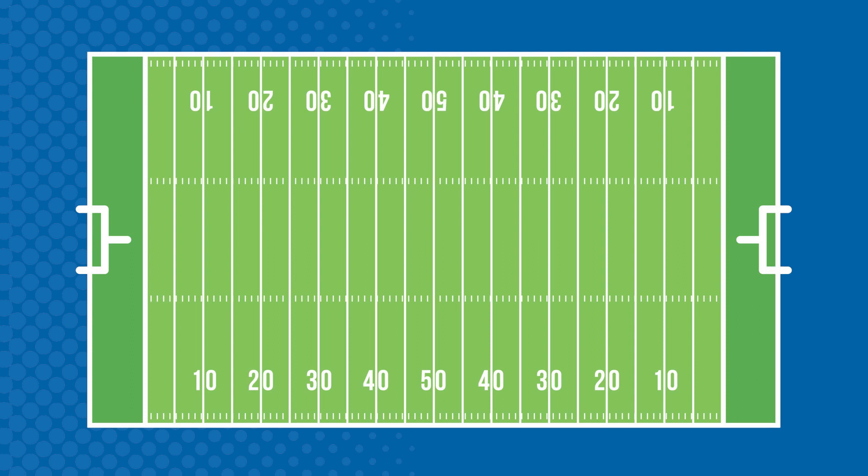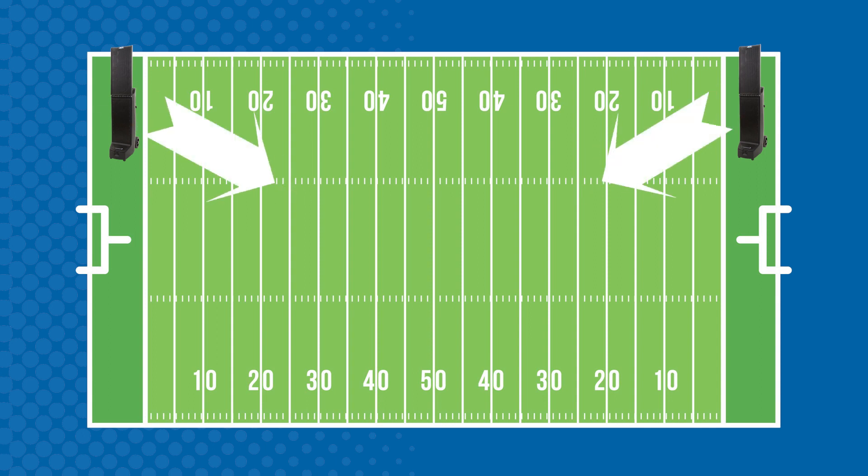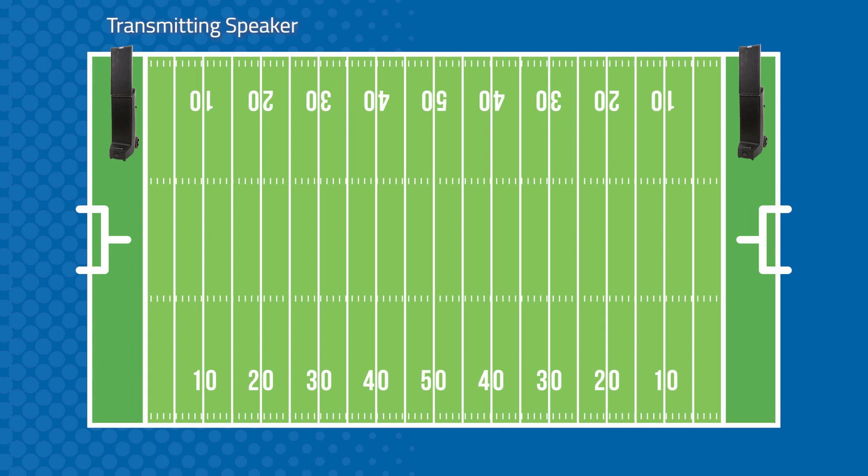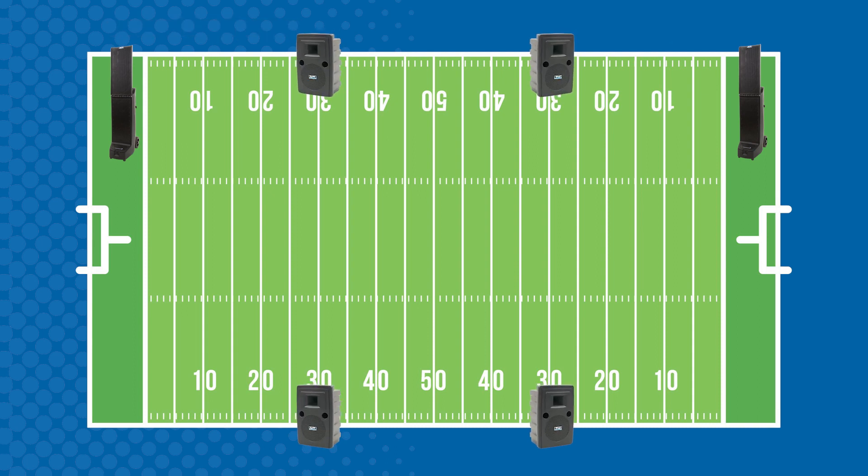If you really want to blanket the whole area, we recommend something like this. Place two Bigfoot speakers at opposite corners of the same sideline, pointed toward the center of the field. This would cover the entire field, including the end zones and sidelines. One of these speakers is your transmitting speaker, and the other is a receiving speaker. Then place two Liberty speakers on each side of the field at the 30-yard lines, pointed towards the stands. These speakers are all companion speakers and will easily cover seating areas for both teams. Including an Anchor Audio wireless microphone with your system will allow your announcers to project their voices wherever the speakers are pointed.